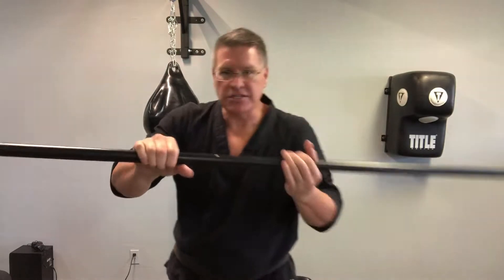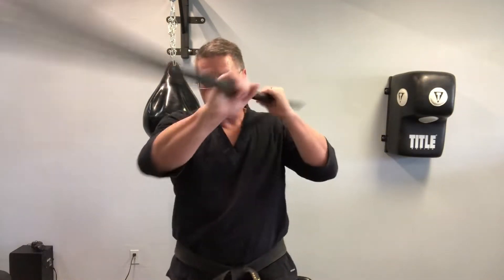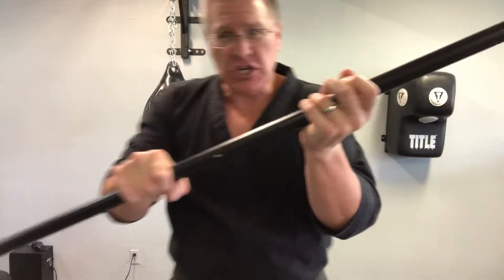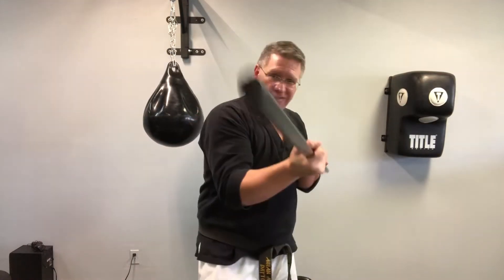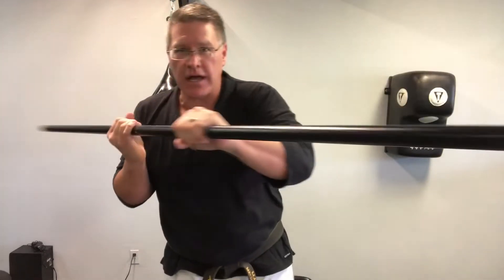After this warm up, you're gonna go into some strikes. You're gonna strike down with the left and then over with the right. Then change your hand position — put this one here, this one here — and strike down at this angle with the right and over straight across the face with the left.